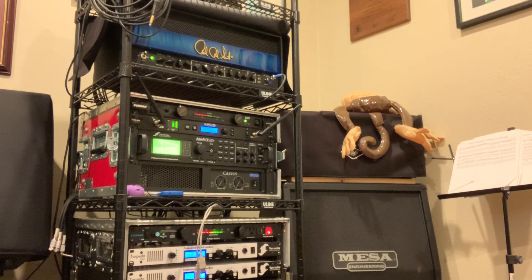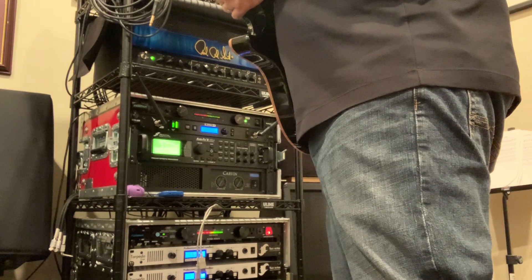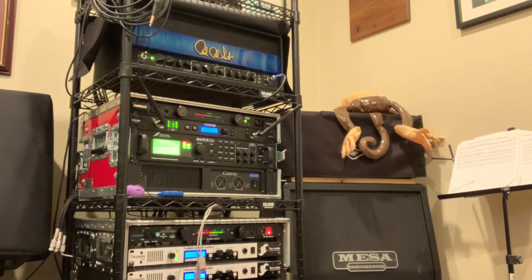So it's wired into an Axe FX. If I go through the back end of the Axe FX for the actual effects, I get this. So you can still hear there's a wee bit of hiss in there, but it's pretty loud by comparison.